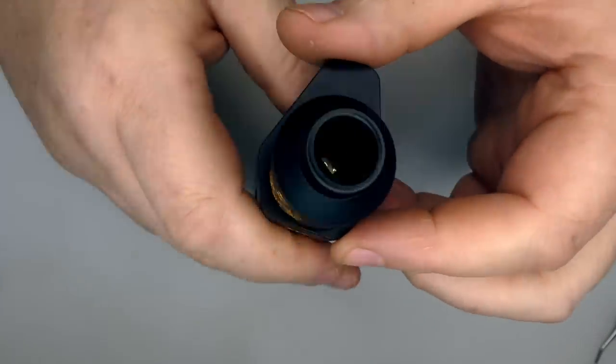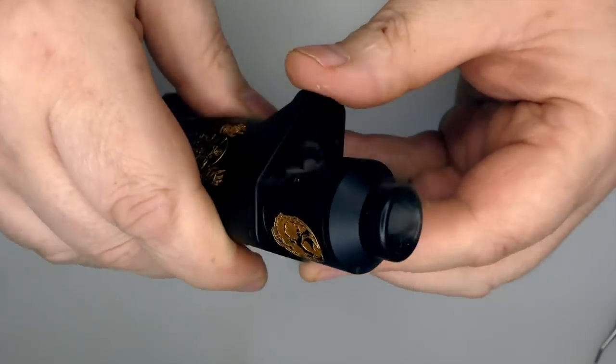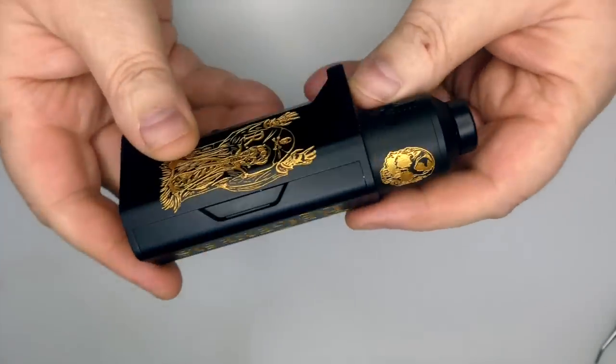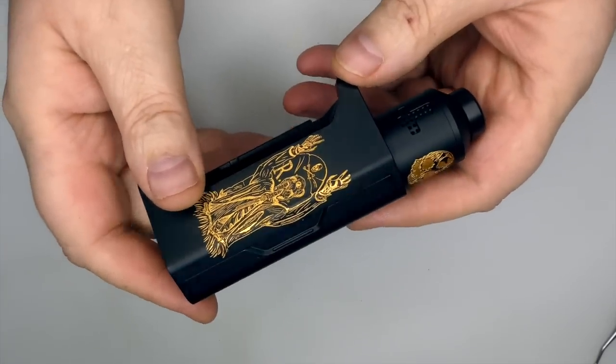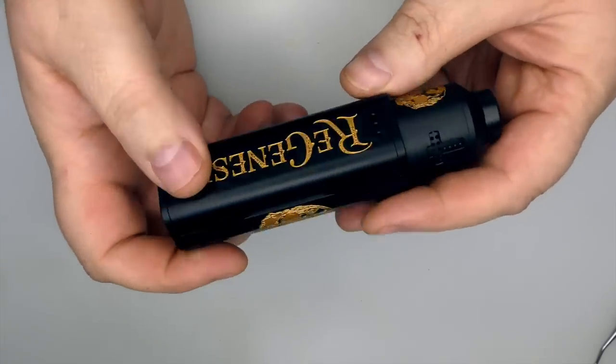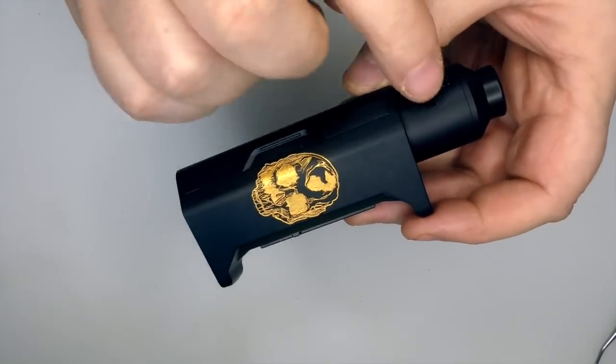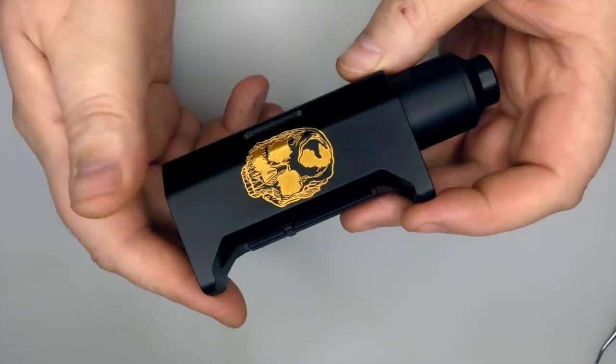Screw the atti down onto the mod, give it a little test fire — and there we go, we're good to go. That is the Regenesis by Deathwish Mods. Let's go back up top, have a vape, and I'll let you know what the airflow is like and how I've been getting on with this device.